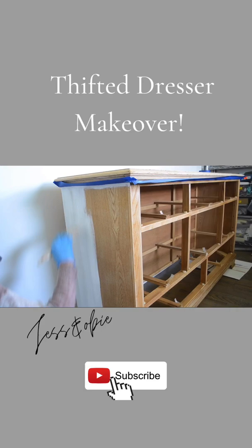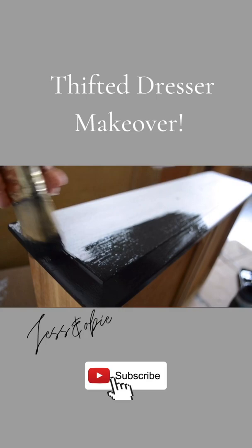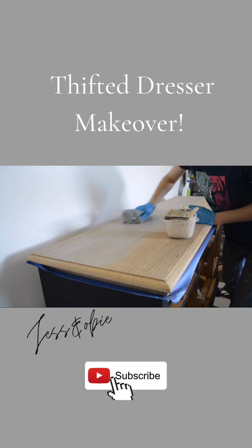Then I applied two coats of Waverly Chalk Paint in the color ink. I whitewashed the dresser top with half paint and a half water mixture. To finish it off, I sealed everything with Varathane's Polyurethane.